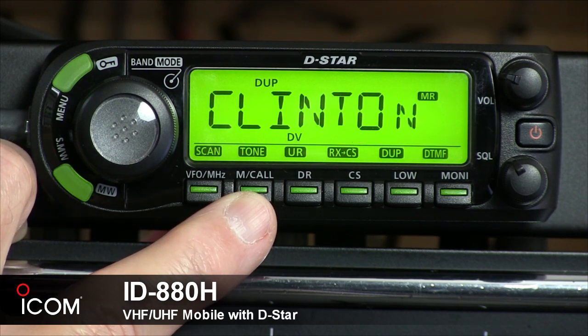Next to that is the memory call tone key. Press it to select a memory channel, a call channel, or a weather channel. During FM and FM narrow mode operation, press and hold for one second to enter the tone function selection state.